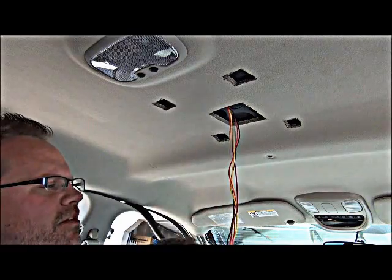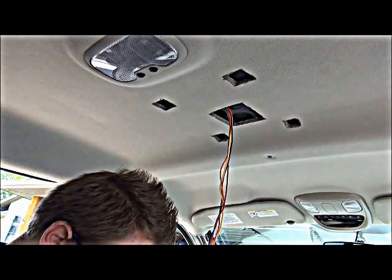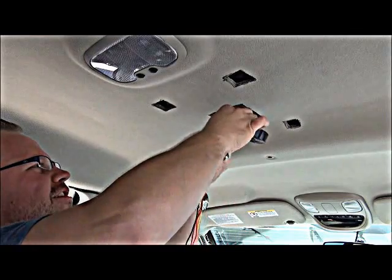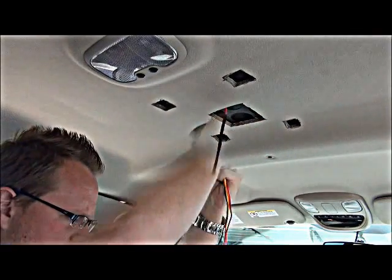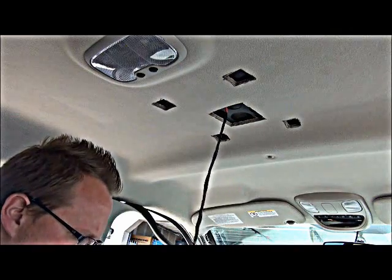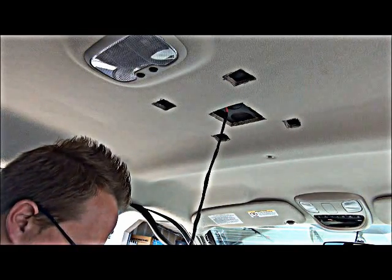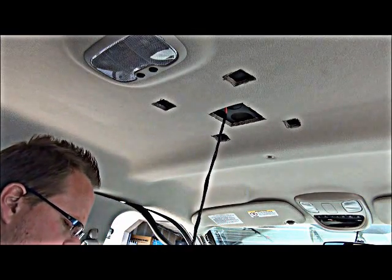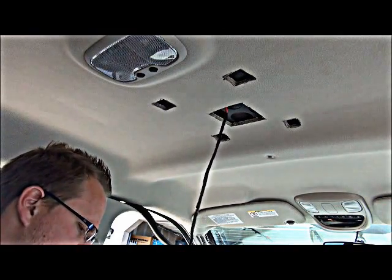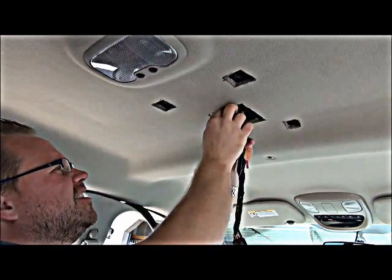To make this installation cleaner and reduce the likelihood of damaging or pinching a wire, we're going to wrap these wires nicely with some electrical tape. This way it's basically like having one cable coming out of your video system instead of having lots of wires all bunched up or routed incorrectly. If you don't have tape you can use wire ties, and in some applications you might want to use both — fewer wires to have to mess with.